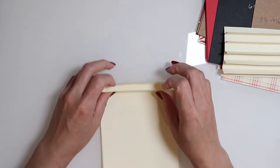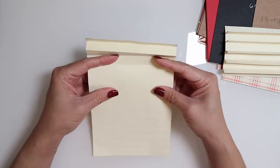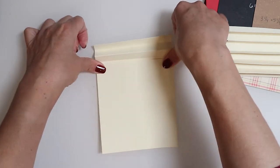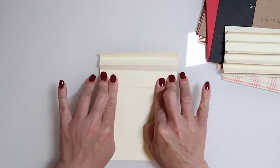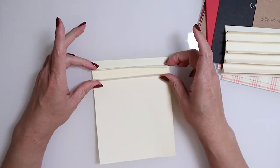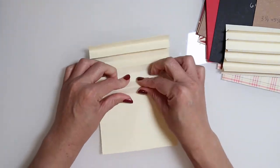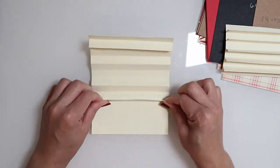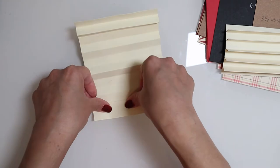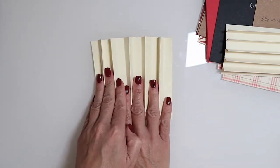Then fold upwards once again and find that other score line and just pinch. I'm working back and forth. In the interest of time I've already created one, and we'll go ahead and do a couple more so you have a good sample of how these are created. With everything folded, you can see this is the exact replica of the binding — you can see those peaks and gussets.